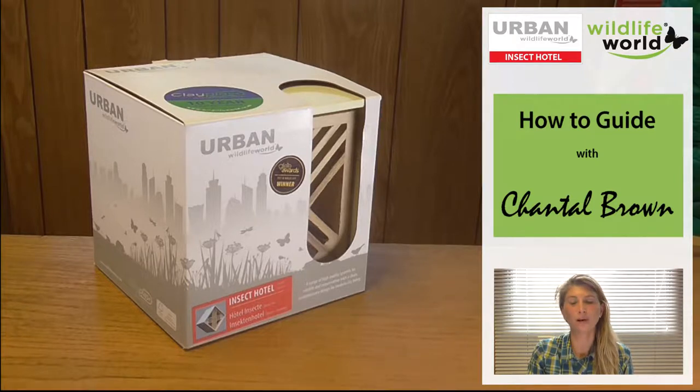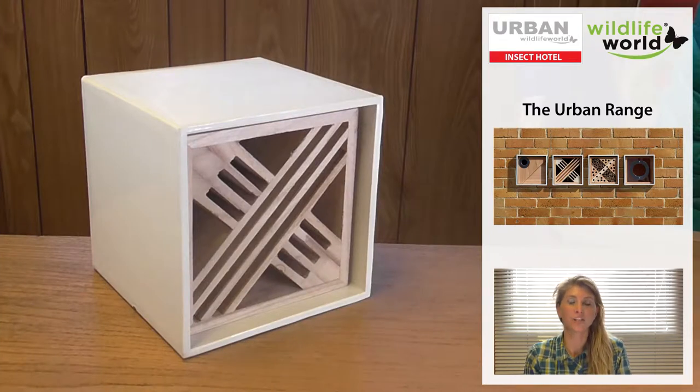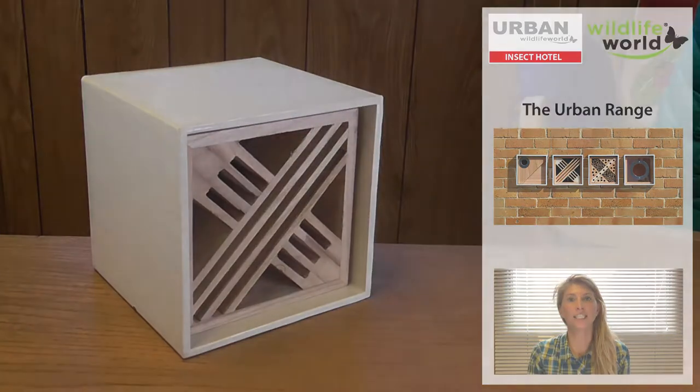Hi and welcome to Wildlife World Insect Home. It's part of our urban range, so it's designed for contemporary living with a sleek design.